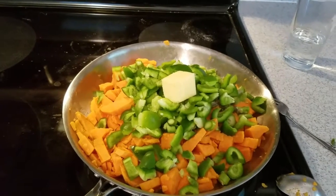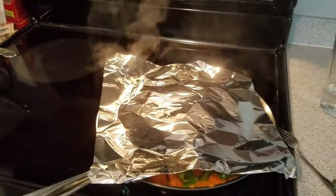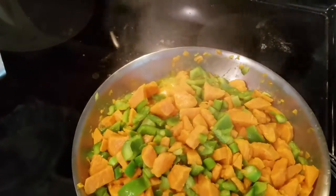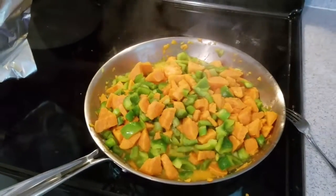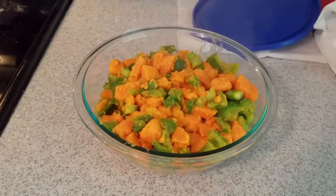I did want to give you guys a shot of what this looks like while it's cooking. As you can see I've got it covered again, I've had to add a little bit of water, and you can kind of see the water and butter cooking together.